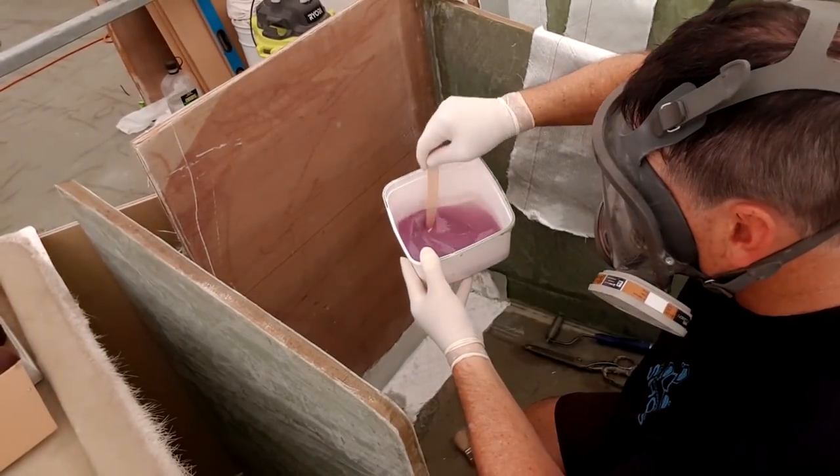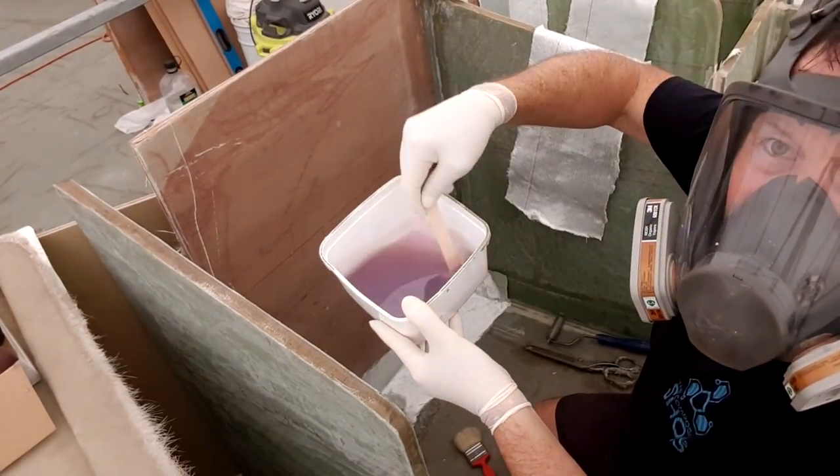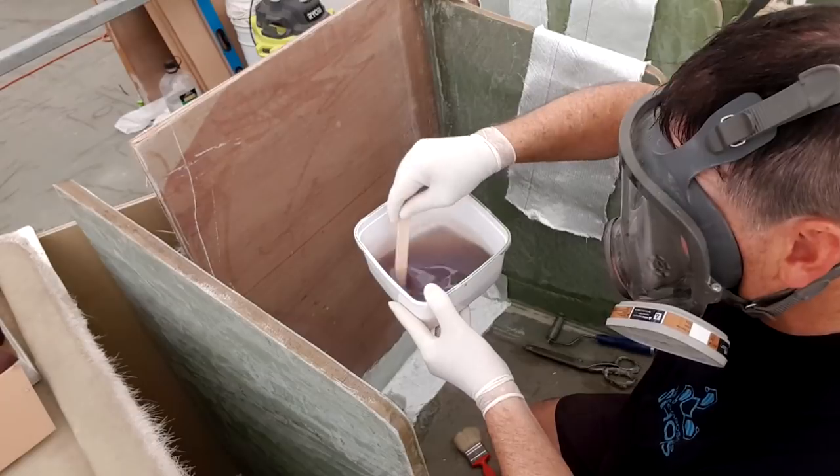Watch the colour change here — this is how you know vinyl has set off. It will actually go to green very quickly.